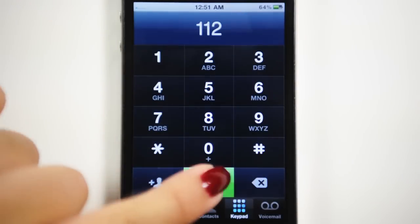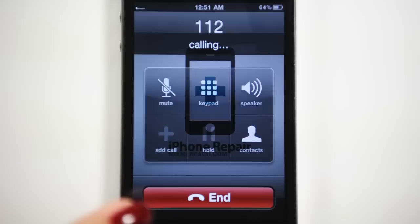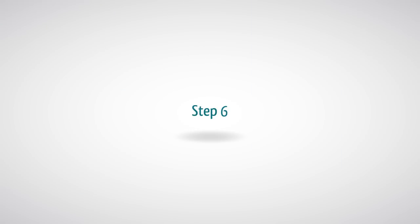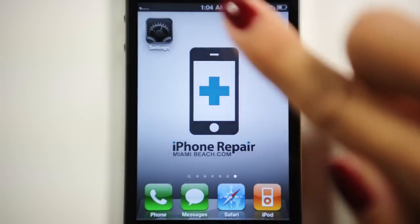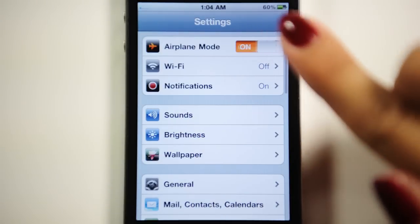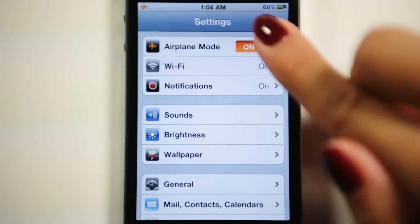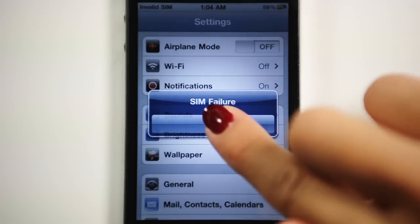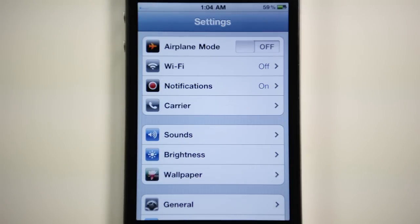Dial 112 and then hang up within two seconds. Step 6: Turn on airplane mode, wait 45 seconds, and then turn off airplane mode. Your iPhone will show a SIM failure message and the signal bar will show up after a few seconds.